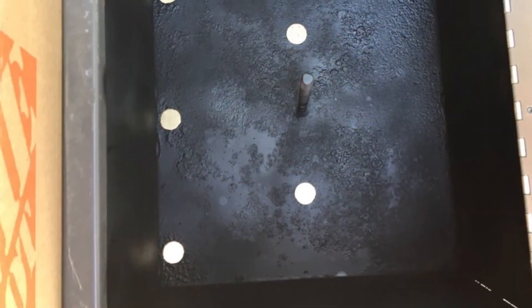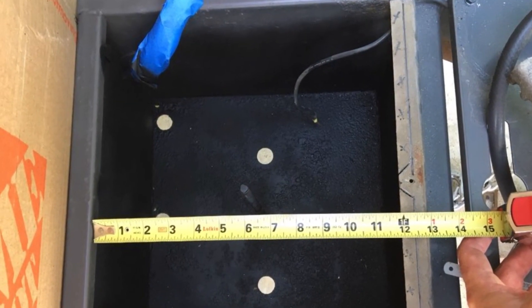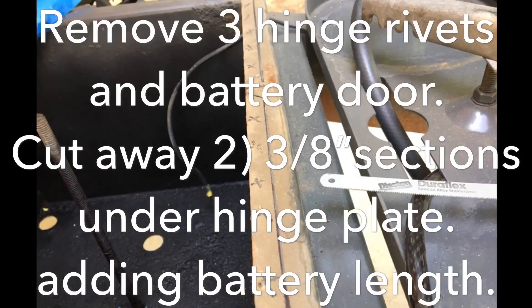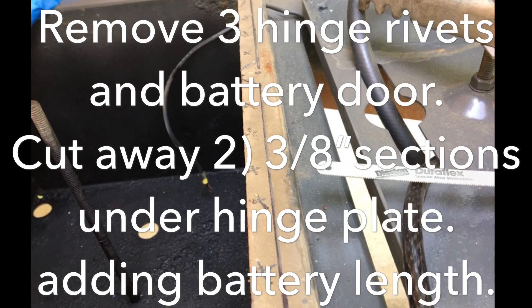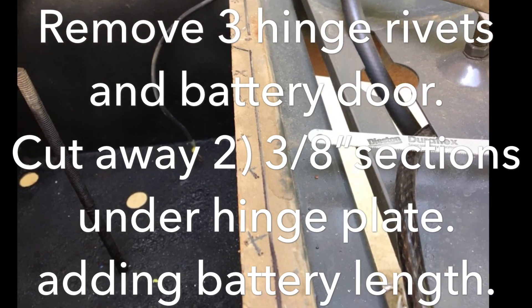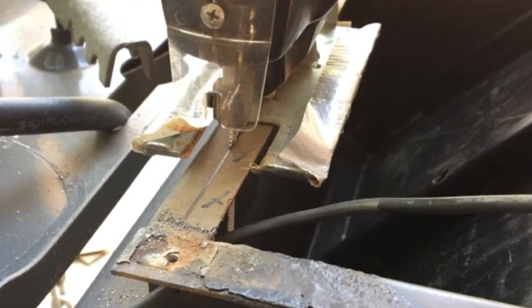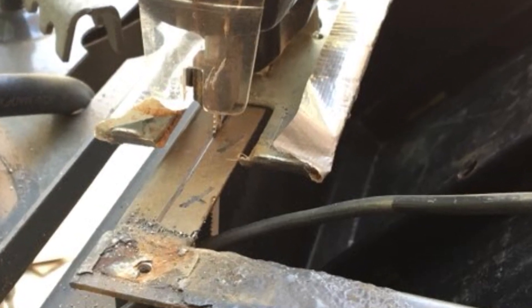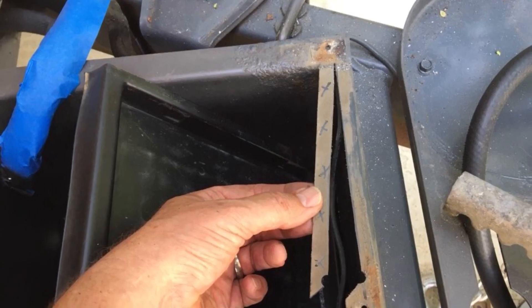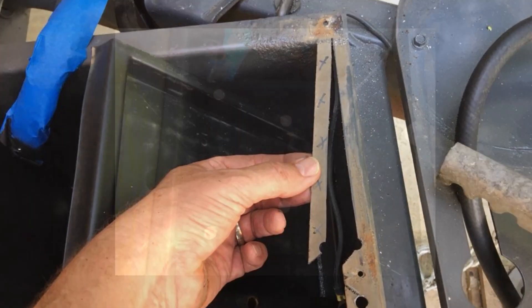We coated all this up, let it dry, and noticed we had to take a little bit off the inside tab where the door hinge is. If you remove the three rivets and cut away just two or three small sections where the batteries would slip, it comes away pretty easy — a little of this with a handsaw and a jig — and you peel those out, which extends the ability to drop these 12-inch batteries into the original battery box.